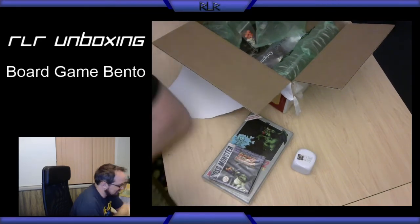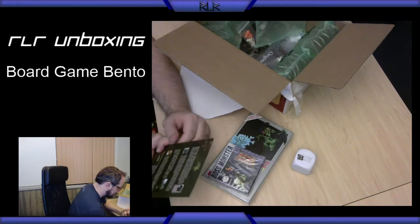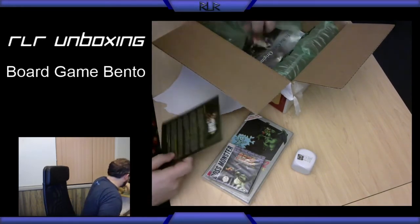So, Boss Monster 2: The Next Level. I'm not going to read through all of it because it's a lot of words, but we got that.